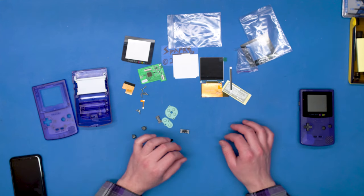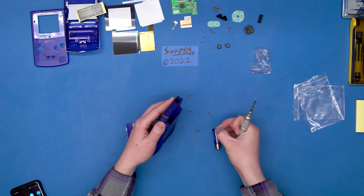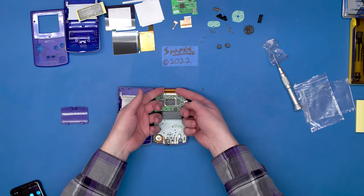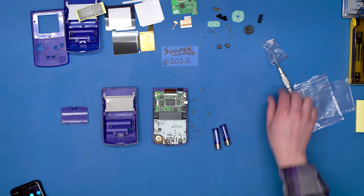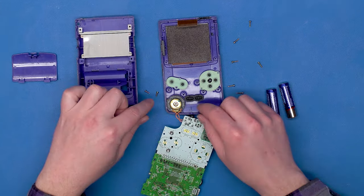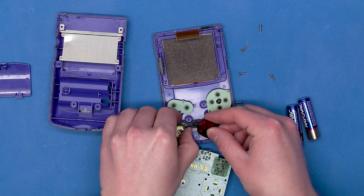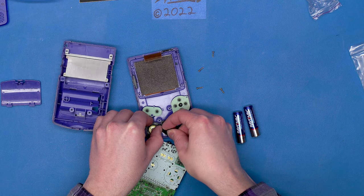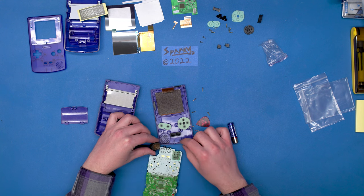So it looks like we have everything we need. Let's go ahead and take apart the original Game Boy. We remove the six tri-wing screws, carefully pull the back off, and remove the LCD ribbon cable — be very careful with that. Then we have three Phillips screws. Now let's carefully pull the board out like that. And now we've got to remove the speaker. Just a tiny little snap with the guitar pick. Look how dirty this speaker is — a lot of crud has been building up on this over the years.